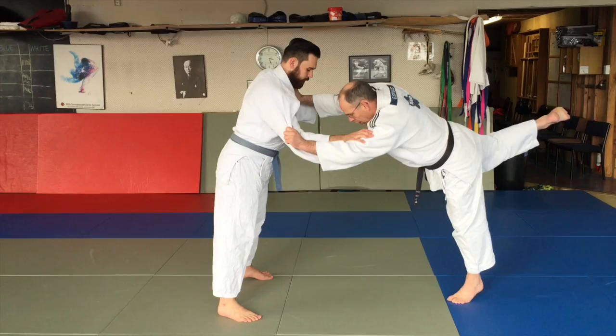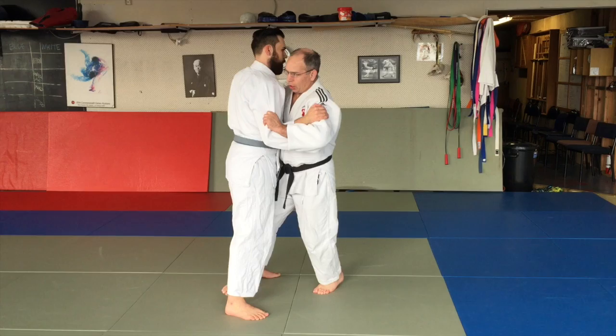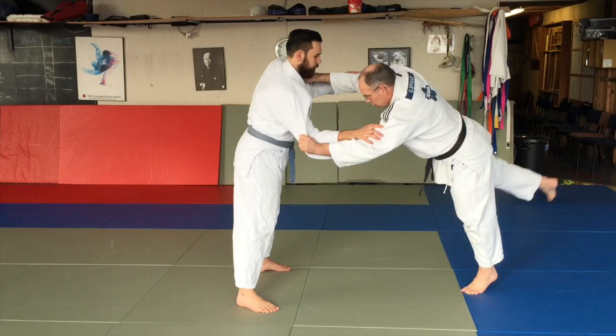So when you step, this foot here steps up, steps behind and kicks off the other foot. When you actually do the throw — one, two — that kicks off here and you hit quite square front-on, but their body is now leaning back and twisted to the side because you've changed the emphasis of the start of the technique.